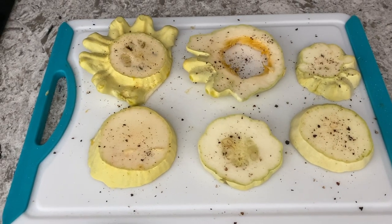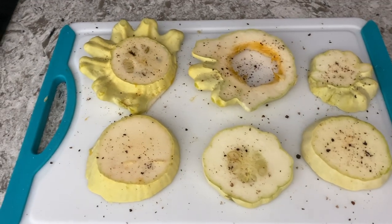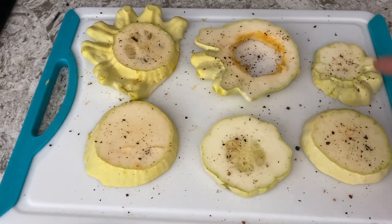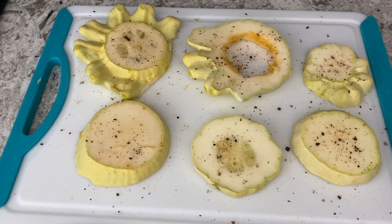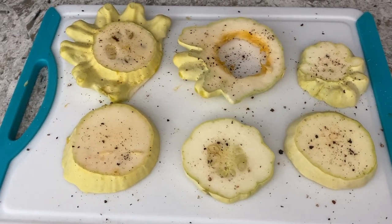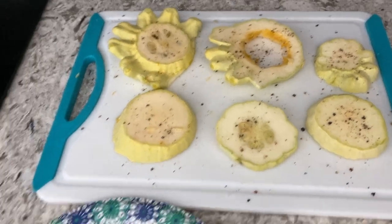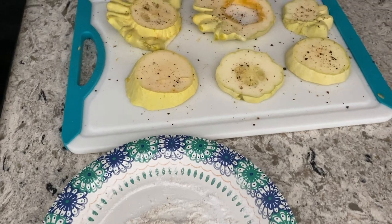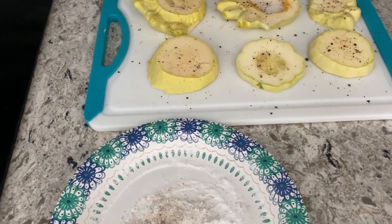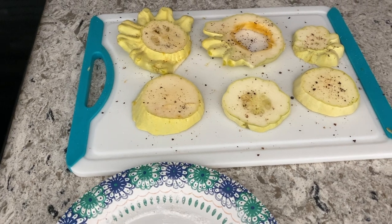We've got the patty pan squash all sliced up, salt and peppered on both sides. As you can see, there were a lot of seeds in the bigger one, so I removed most of the seeds from that one. The smaller one's just fine, so we left those seeds intact. The pan seems to be heating up, so I'm going to go ahead and put a couple of tablespoons of oil in and let that heat, then dredge the patty pans and drop them right in and get them cooking.